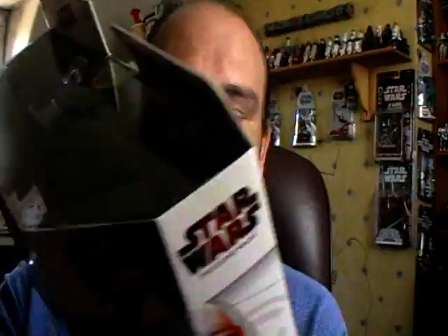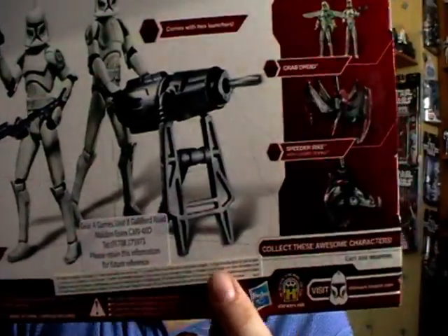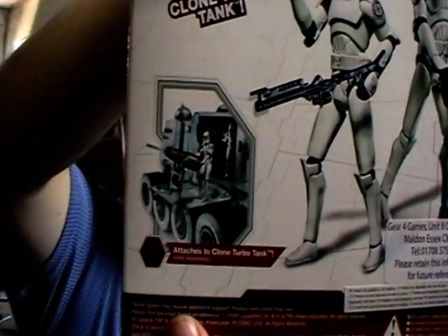I'll just read from the back of the packaging. The Clone Troopers man the Republic's enormous Turbo Tanks, blasting battle droids with grenade launchers and laser cannons. Bred and trained for combat, the Clone Troopers use the armoured assault vehicles to plough directly through obstacles and straight into the maelstrom of battle. The pack comes with two figures and two missile-firing laser cannons which can be attached to the sides of the Turbo Tank.